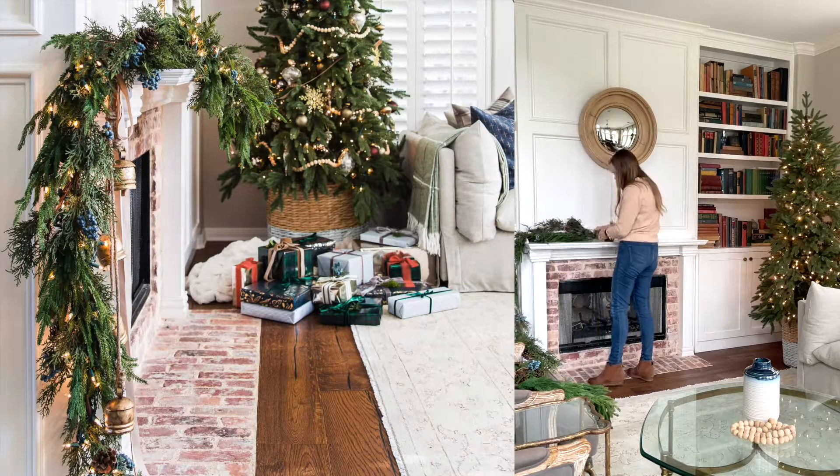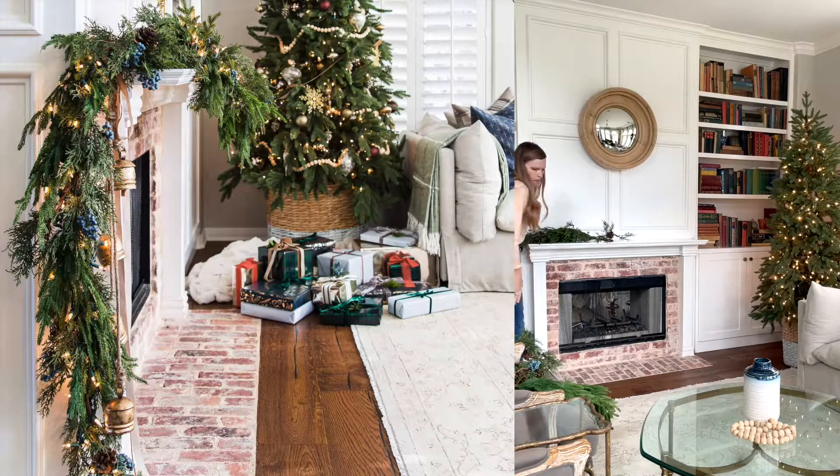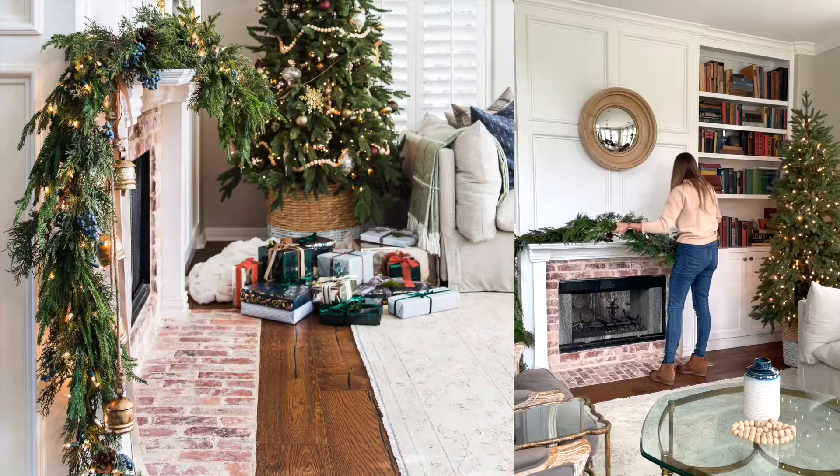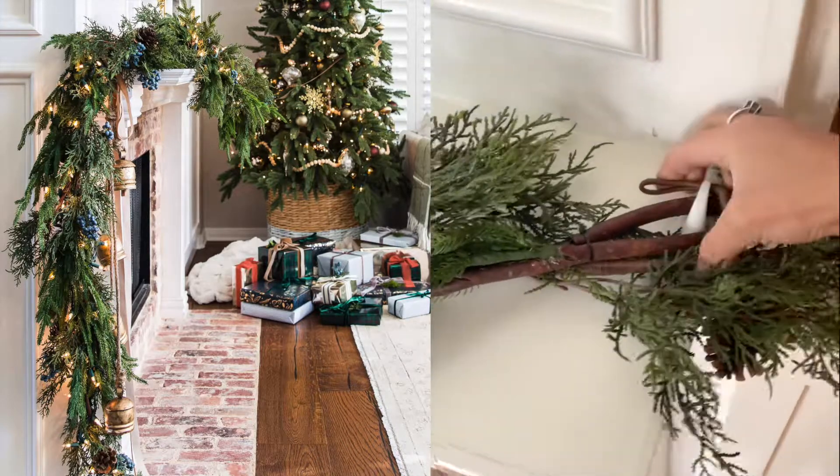Begin by hanging the cascading garland to the floor and attaching with the 3M hook on that side. Then layer more garland on top, moving to the other end of the mantel. Attach with the 3M hook there as well.